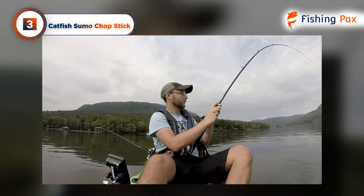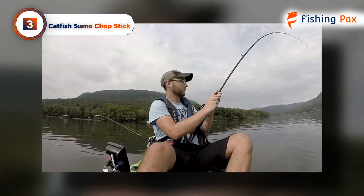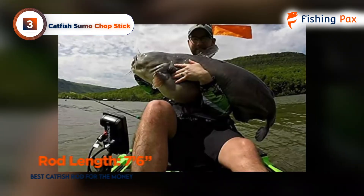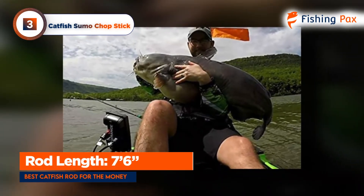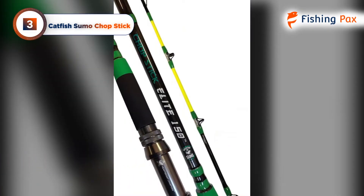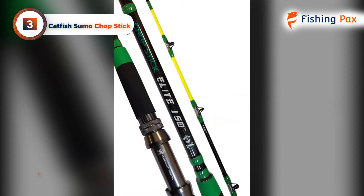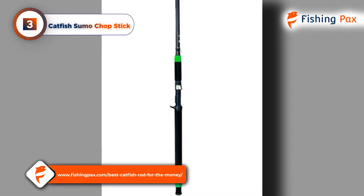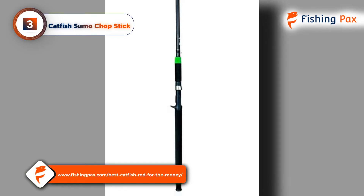Usually there's a big risk of tangling with catfish rods because they're built like tanks, but that's not the case with the Chopstick. It may not cast like 12-foot catfish rods do, but it can still cast quite well when fishing in channels. The only real downside here could be the shorter length. If you're looking for longer catfish rods, you can check out our web page for an additional three-rod reviews.